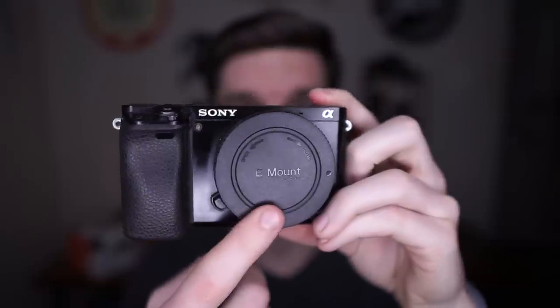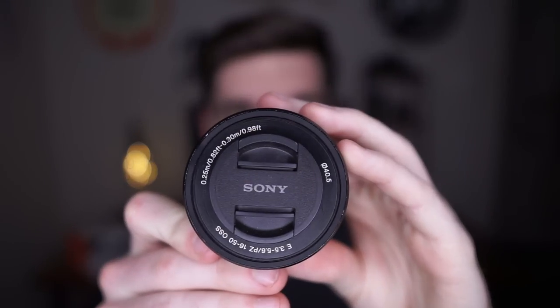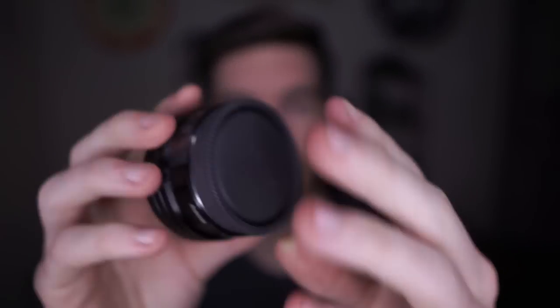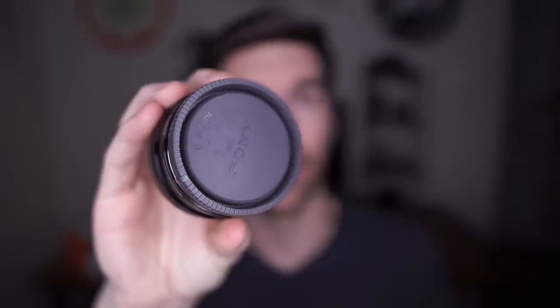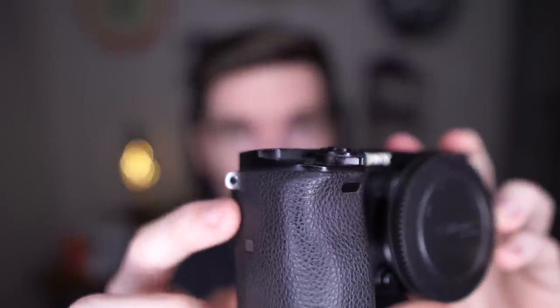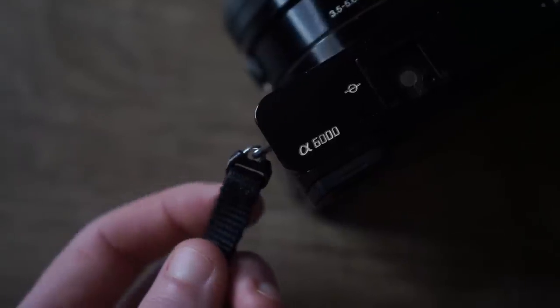Obviously it comes with the Sony a6000 camera body itself, and also a Sony mount cap. If you get the camera with the kit lens, this is the kit lens — the 16 to 50 power zoom. It comes with a tiny lens cap and also a rear cap. Next is the Sony branded camera strap. It's just a normal camera strap — you can put it on the side where these metal clips are, and they come with little triangle hinges. When I did daily vlogs, I didn't have the strap on and those little metal triangles would make a lot of noise.